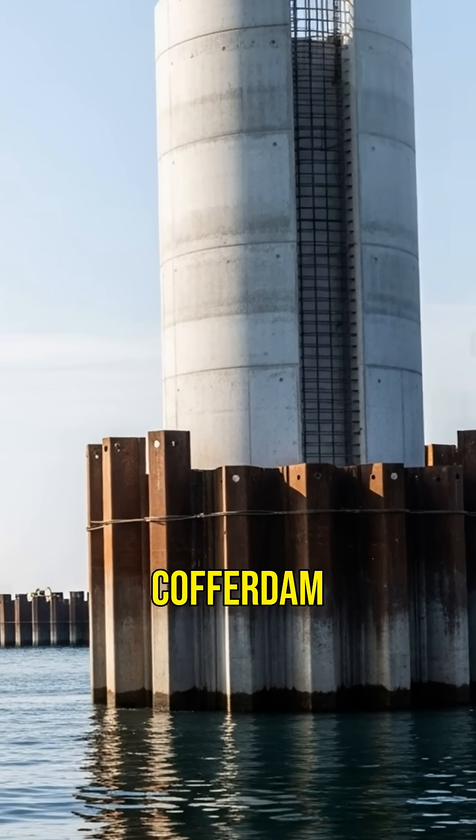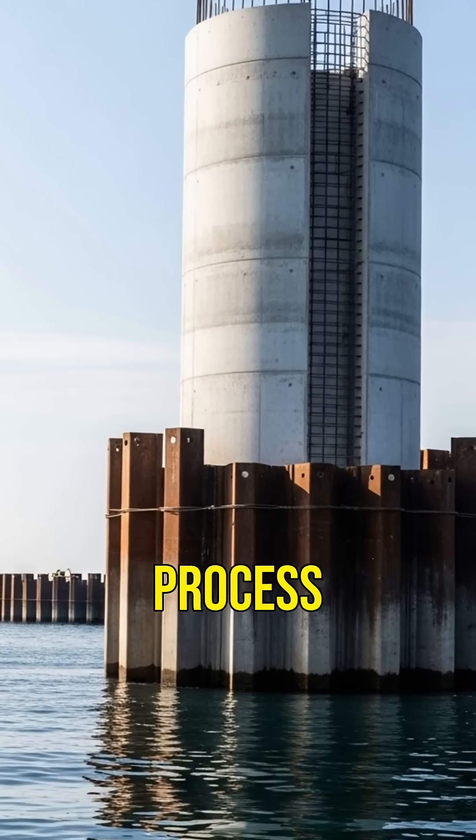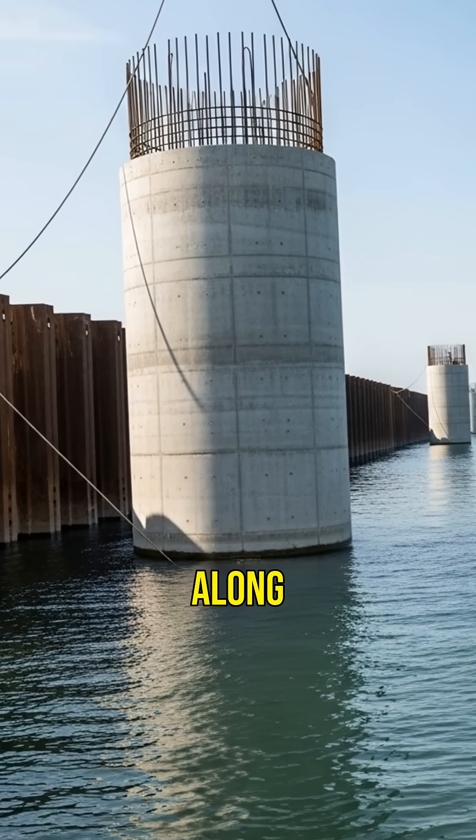Once the concrete sets, the cofferdam is removed, leaving behind the completed pillar. This process is repeated for each pillar along the bridge's path.